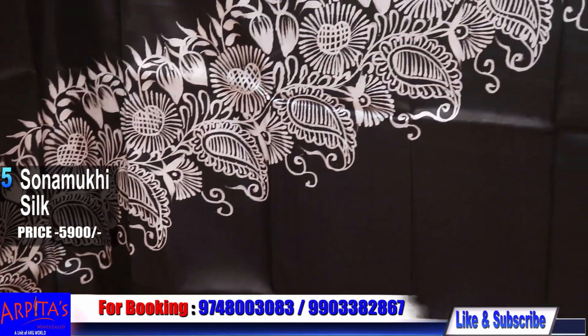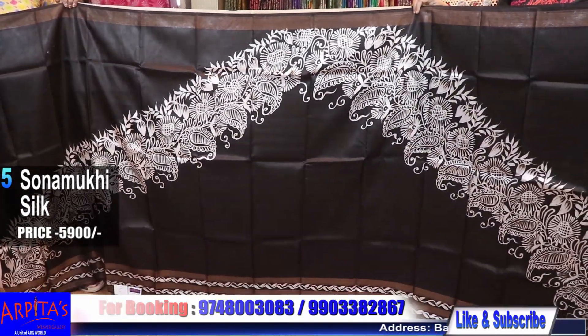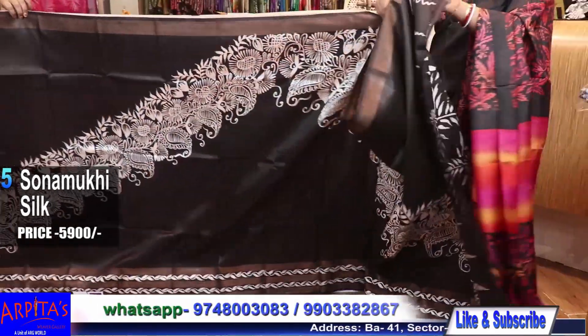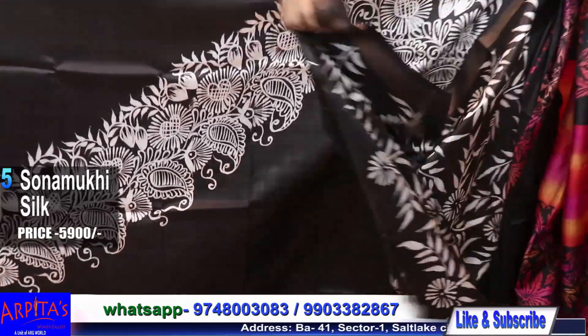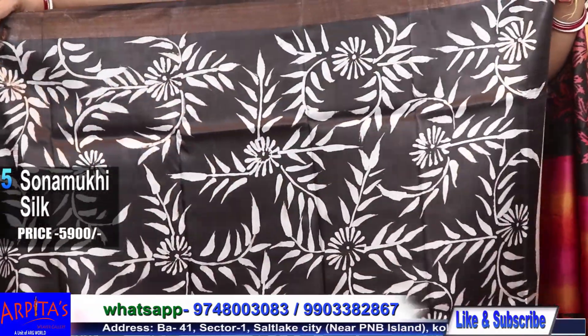Let me show you the blouse piece first. The rest half will be white — the base will be white. This is the blouse piece.